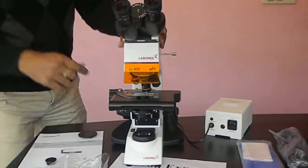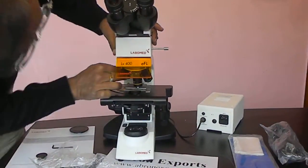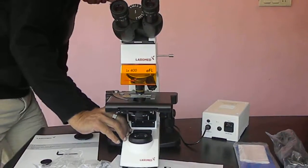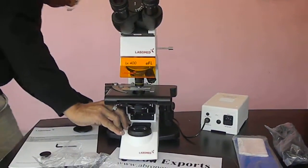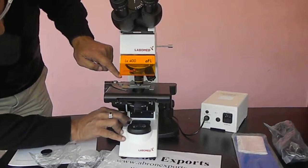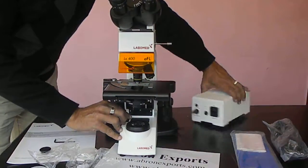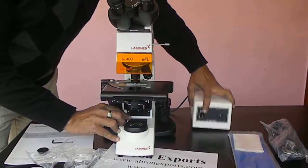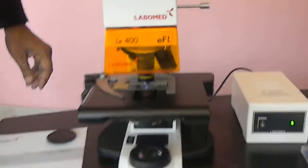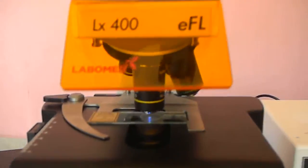Now you can see — the filter has been set. When you switch on the power unit and the battery, this light can be adjusted. In bright field mode, the adjustment is there for the light. You can see the light inside — it is a greenish color filter. You can see the greenish-blue color inside.